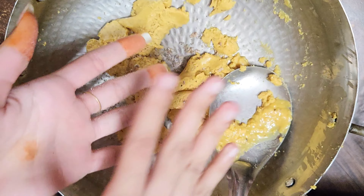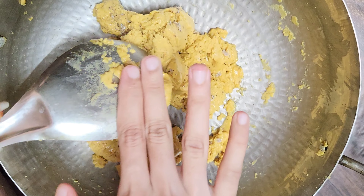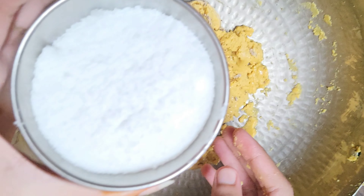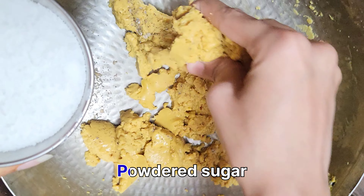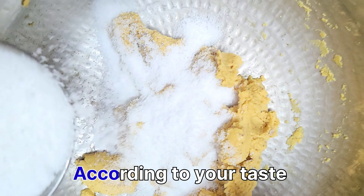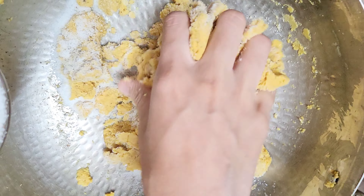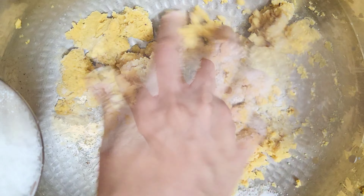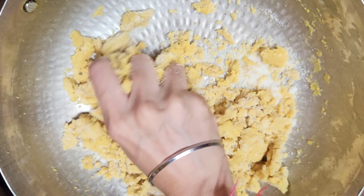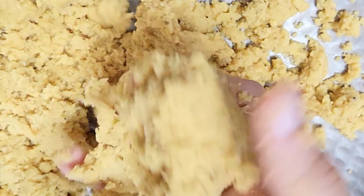I will add the ilaichi powder. I have added 100g of powder. Now I will add the oil and mix it in well. See, this mixture is good and ready. If you add sugar in it, it seems to be a little more.